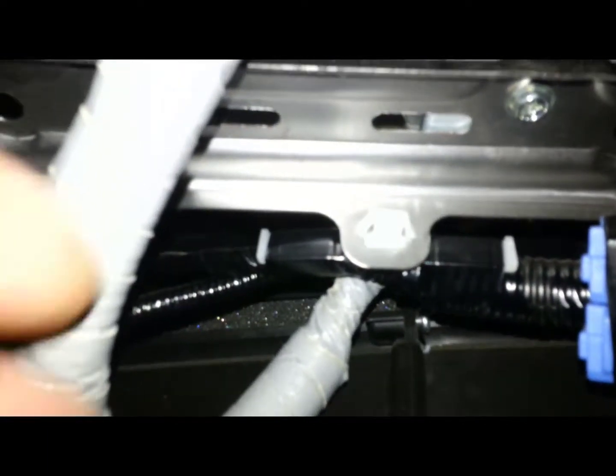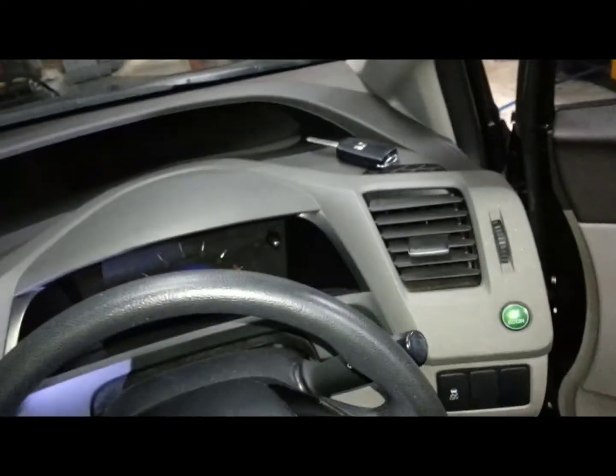Now underneath here there's another two screws. It's easier to use an 8mm socket. There's one on the right and one on the left. They've got a Phillips head screwdriver hole but they won't work — they're a bit too tight.